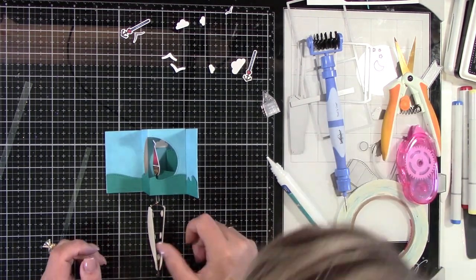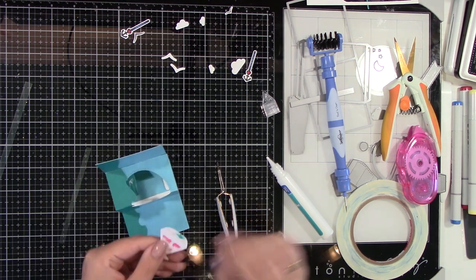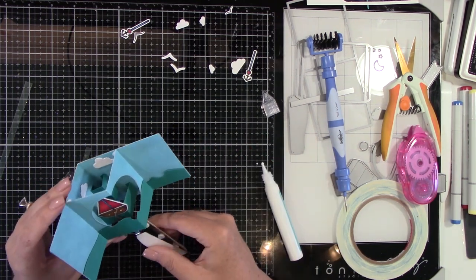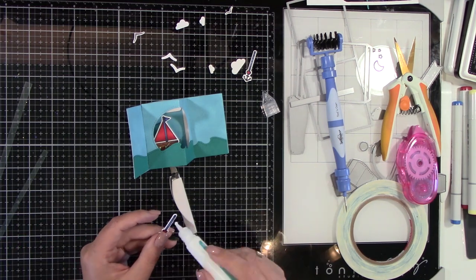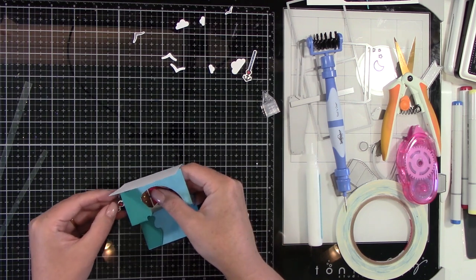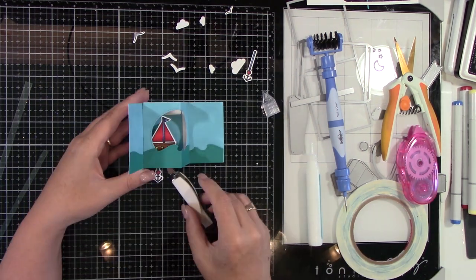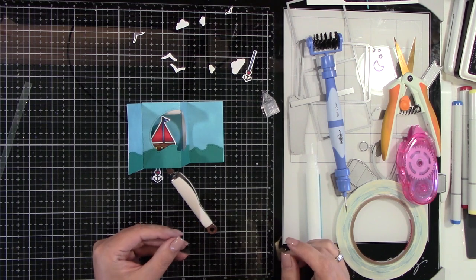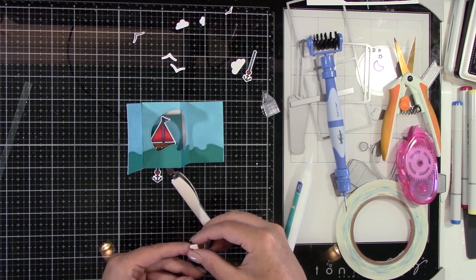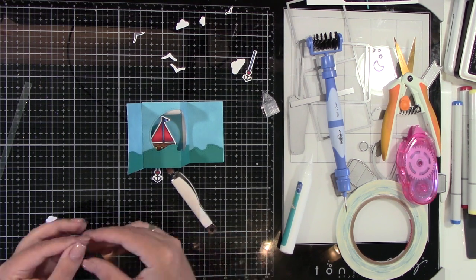Just getting some clouds around there in the back — you can see those there. Making sure everything is straight. My boat was not where I needed it to be, so thankfully I could move that while it was still just a tad bit wet. Now here is the anchor. I wanted the anchor to hang down below because I knew this was going to be on a bigger card base, so this will work out perfect. I've glued that down and you can see it hanging down like it's inside the ocean. So here are the acetate pieces. I'm going to glue some clouds and some birds on that because I wanted that to be 3D.